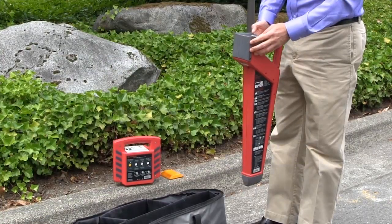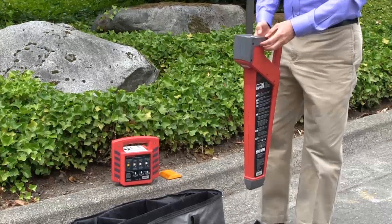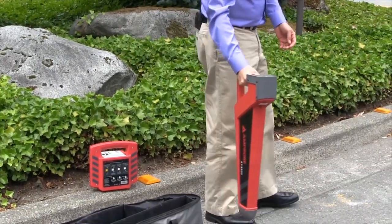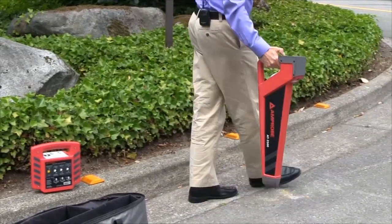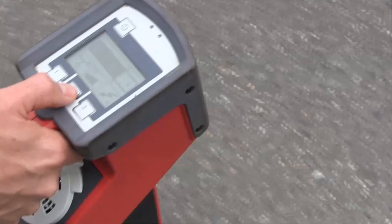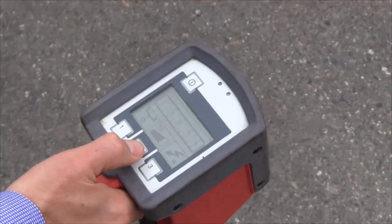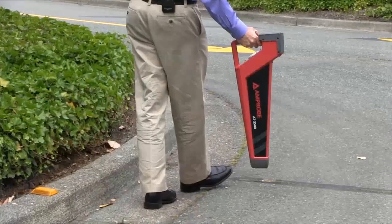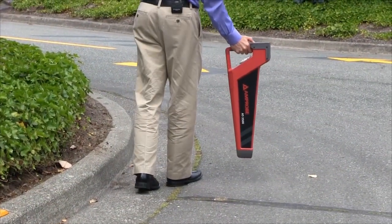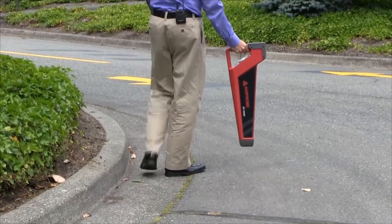We'll make sure it's set in the power mode to be looking for a signal from the actual power line. And as we get a stronger signal, we'll hit the reset button and it will continue to scan, giving us better and better signals. And as it maxes out, we hit reset and that allows us to continue to refine our search.